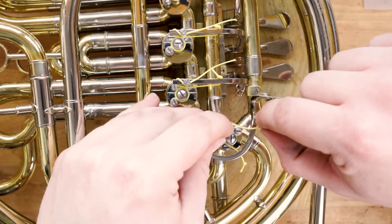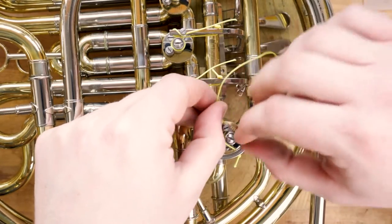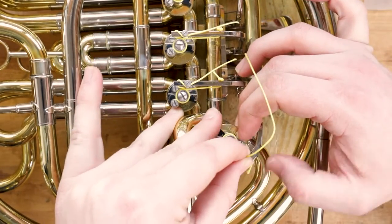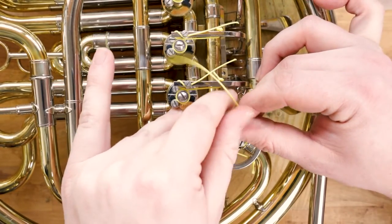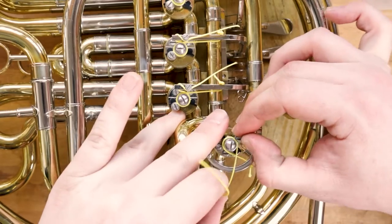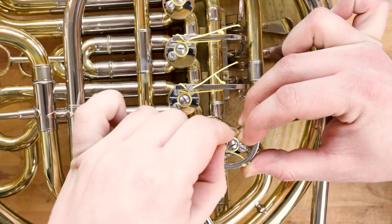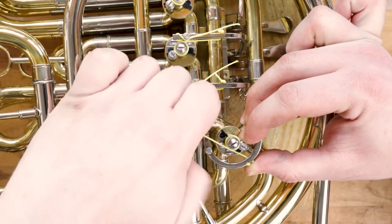Pull the string around the rotor arm and then under and around the stop arm screw. At this stage it's important to hold the lever away from hitting other parts of the instrument and make sure the stop arm is in the closed position. Tighten down the stop arm screw onto the string while holding the lever in place and keeping the slack out of the string.